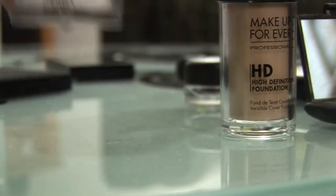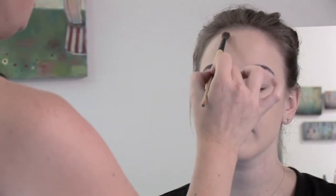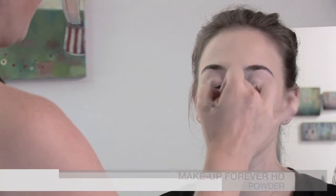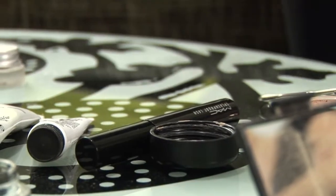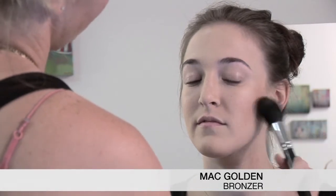Now I'm going to set the foundation with a nice sheer powder. This one's Make It Forever HD as well — they go very well together. I'm not going to powder the cheekbones, I'm just going to powder down the T-zone onto the chin, so that the natural glow of her cheeks comes out. Now I'm going to take a bronzer — this one is matte golden, it has a light shimmer to it — and I'm just going to place it into the cheekbone area. She's got great cheekbones already, so we just want to bring them out and give a little glow.